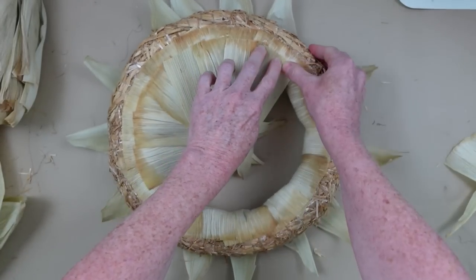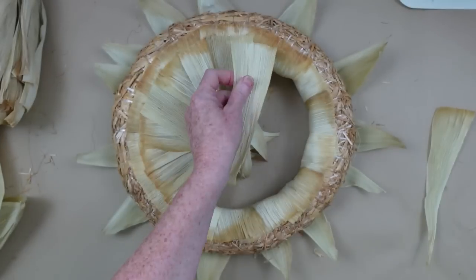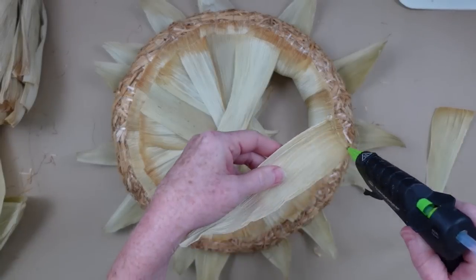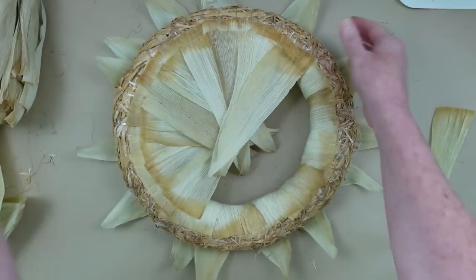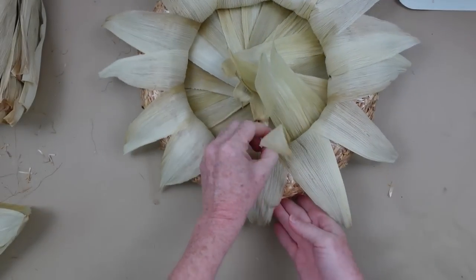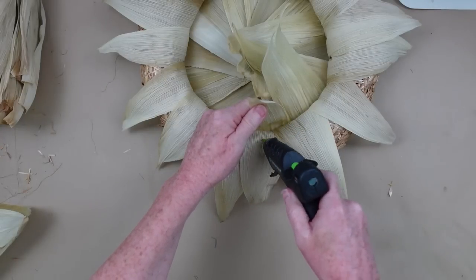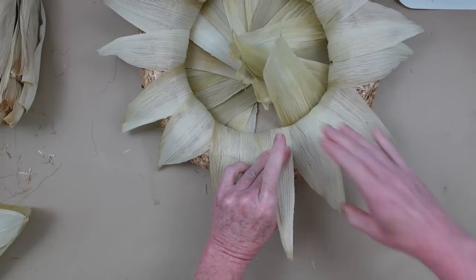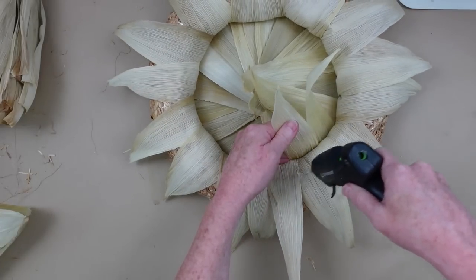Keep watching so you get an idea of the pattern — we're not going all the way to the top. By stepping down just a little bit and making these glue down further, when you fold them over on the front you will have more length so they will be a little bit longer. I like to call this a starburst because it looks sort of like the sun. So that's what I'm going to call this wreath — it's going to be our starburst.